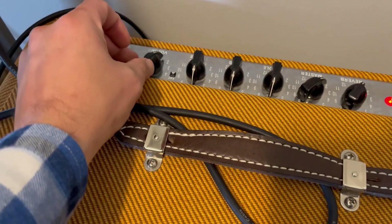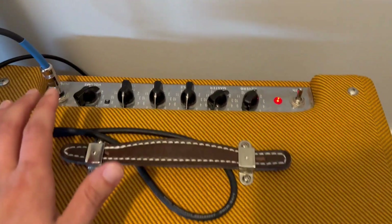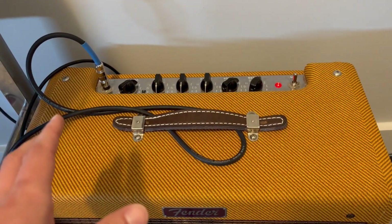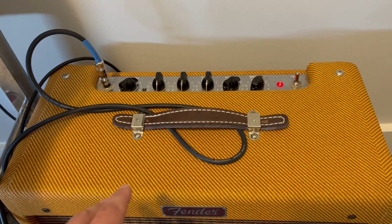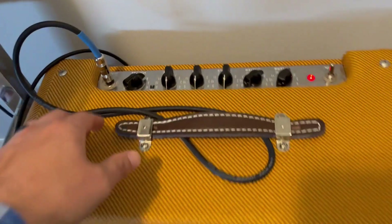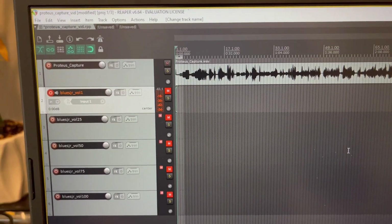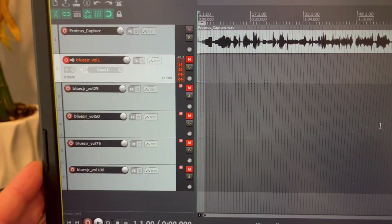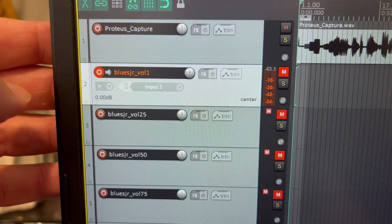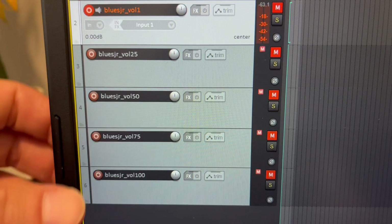So we're just going to raise that just above zero. With the Blues Junior, all the knobs go zero to 12, so on a normal one-to-ten knob you'll do zero or just above zero, then 25%, 50%, 75%, and then 100% on that knob — whatever you're trying to capture. So now I'm ready to make my five recordings. I've renamed these five tracks to help me remember what they are: Blues Junior Volume 1, 25, 50, 75, and 100.